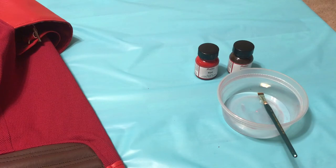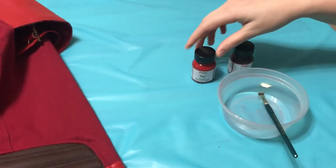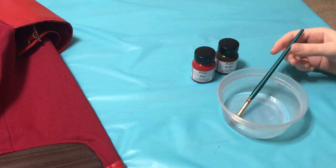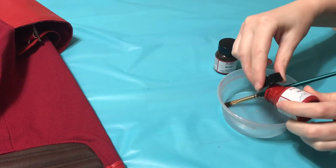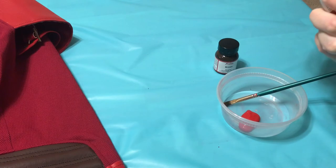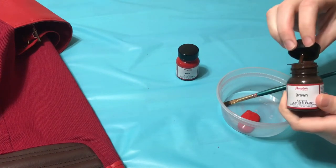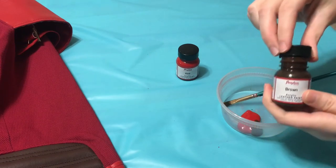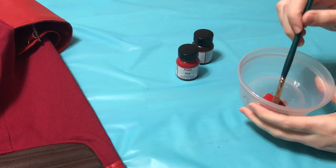Now to weather the red leather on the jacket, we're going to mix the color red from Angelus Leather Paints with a brown from Angelus Leather Paints, then put a little water in to make a nice wash. We're going to start with our lighter color first, then add the brown. I'm going to make enough of this so I can weather the whole jacket and not have to make another batch and try to match the colors. I'm putting it in one of those disposable Chinese food containers and sealing it back up to use along the way.